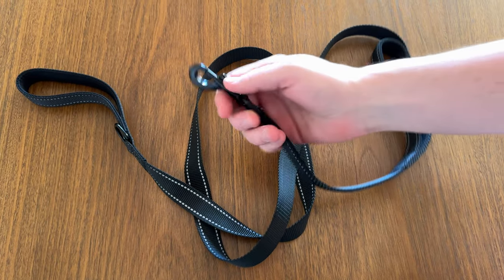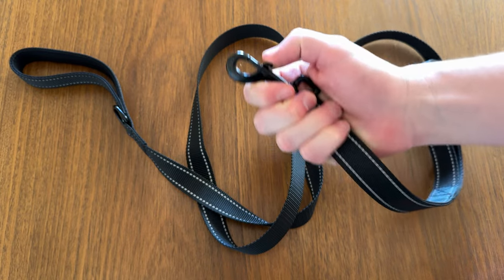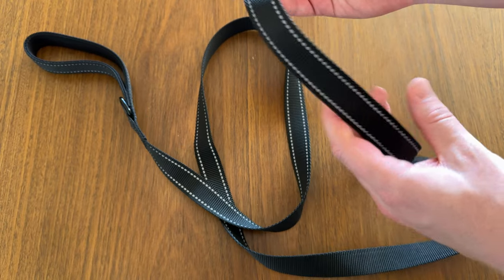If you're looking for a new leash for your dog, I highly suggest checking this out. That is a really nice all-black look with some reflective material right here. If you're walking at night, this is super important to have some reflection on both sides.